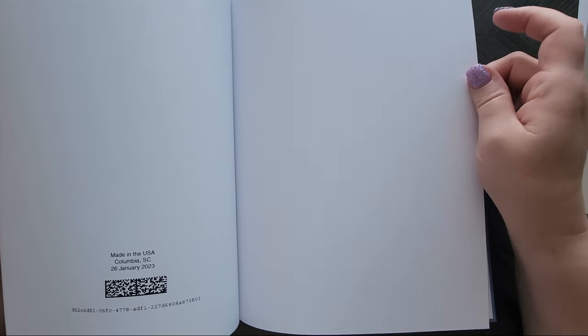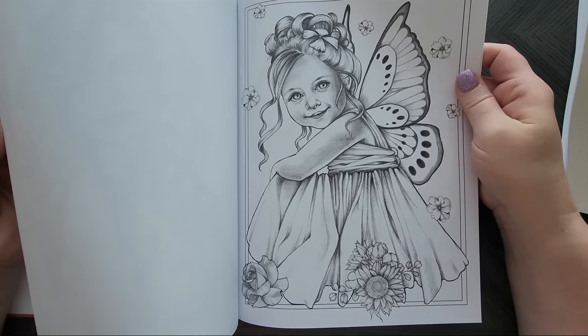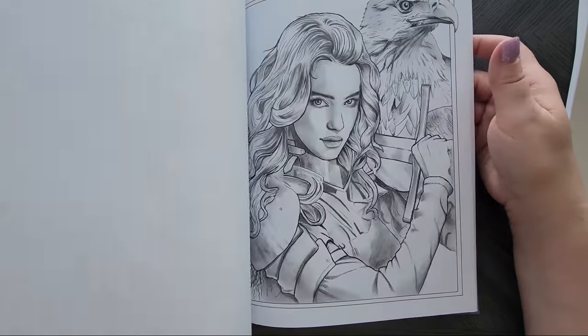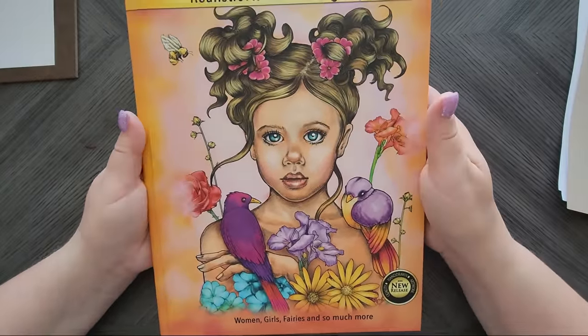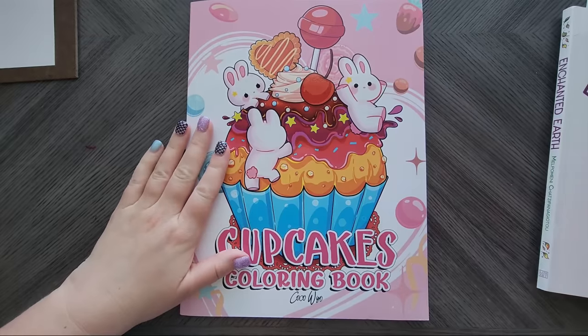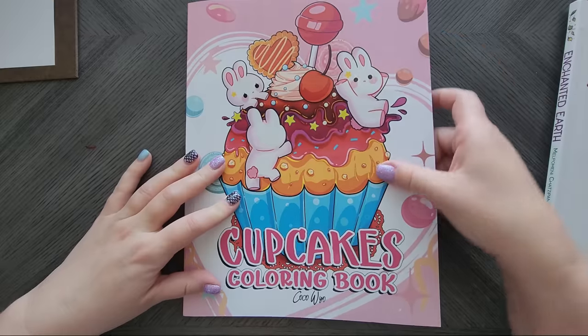The interior of Beautiful Portraits turned out to be CreateSpace paper despite the hardback cover. Do not buy the hardcover version — the paper is awful. This is definitely going into my de-stash pile. It's too late to return it, but don't make the same mistake I did. Lesson learned: hardcover doesn't mean better paper quality.